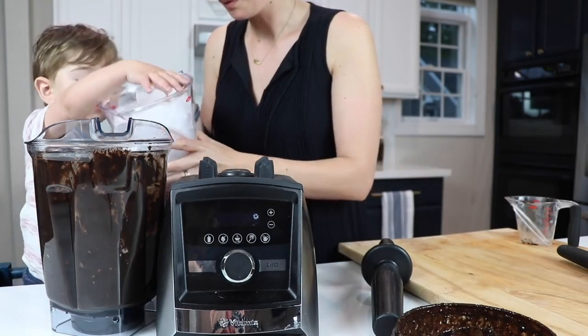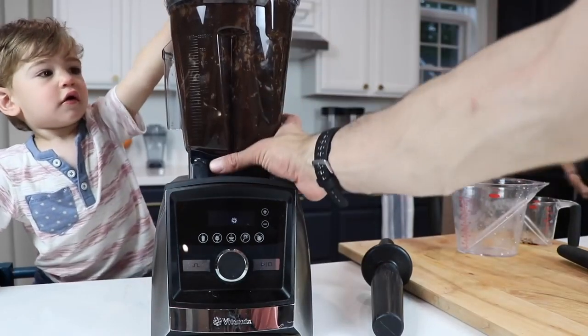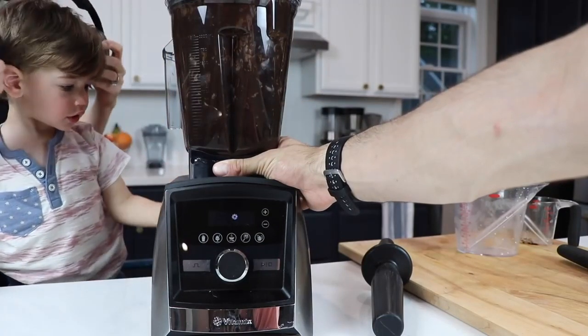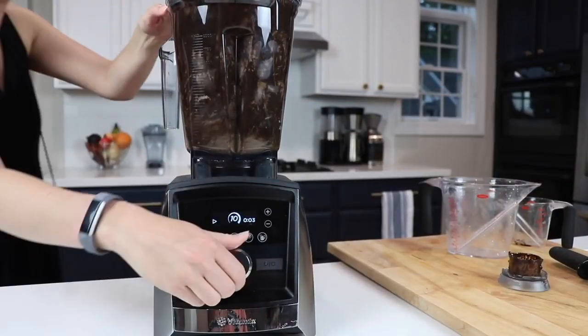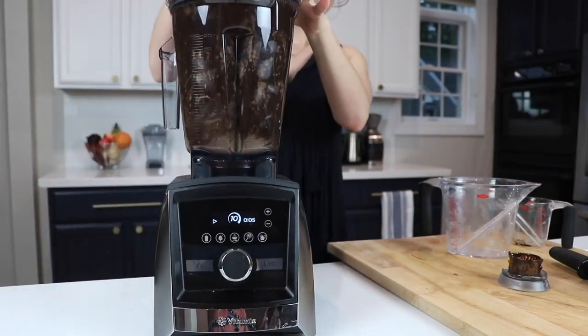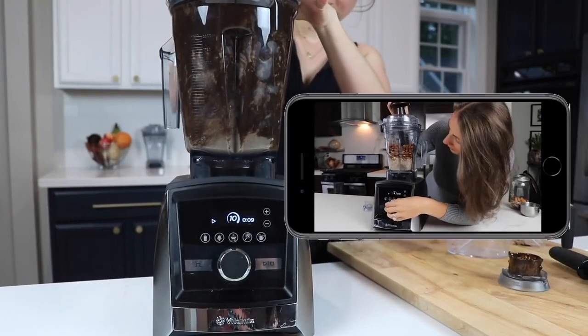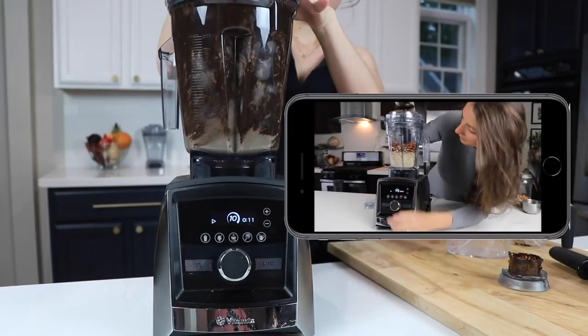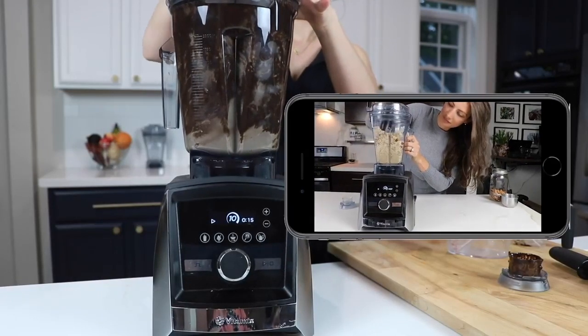Two important notes here. One: you want to blend on the highest possible speed your blender has — so either a high speed switch or variable speed 10. Important note number two: you're going to need to use the tamper. I apologize for the poor camera work, but here's what using the tamper to make thick blends looks like. It's going to look and feel dangerous, but it's not at all. The tamper is designed to never touch the blade, assuming you have the lid on.